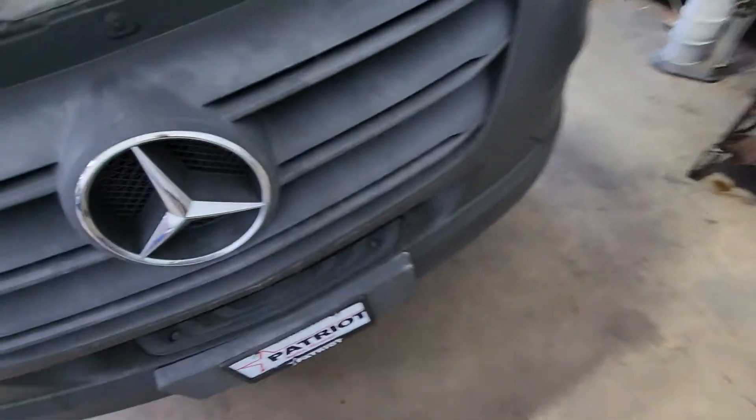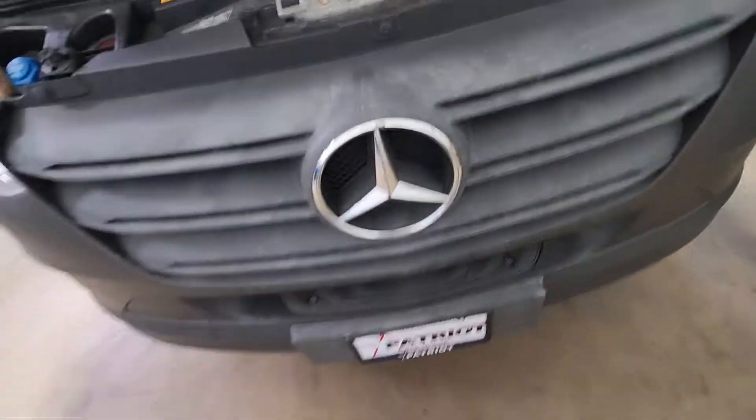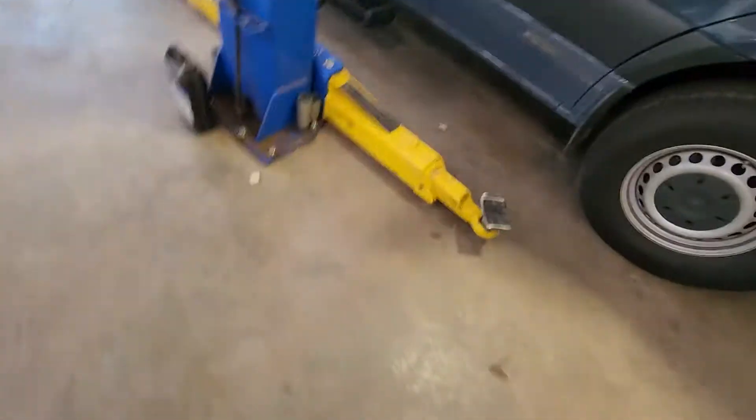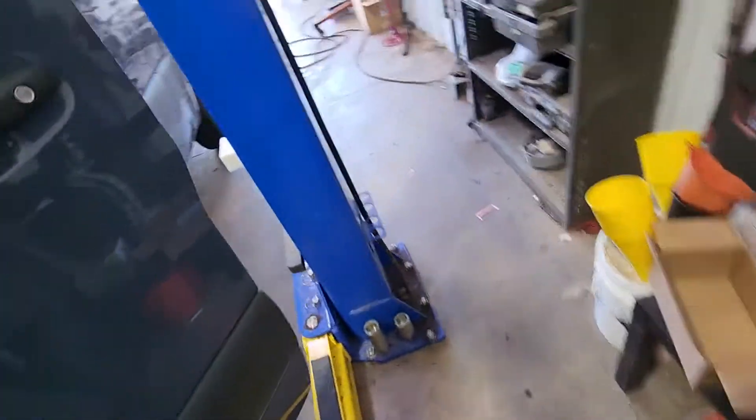Hello everybody, Cody here back again with another video. Today I've got a 2019 Mercedes Sprinter cargo van — appears to be an old Amazon van. There's a light on the dash for auxiliary battery malfunction. If you have one of these 2019s, I'm going to show you the fault I'm getting.